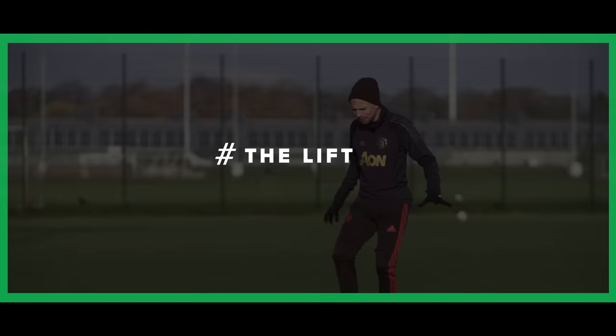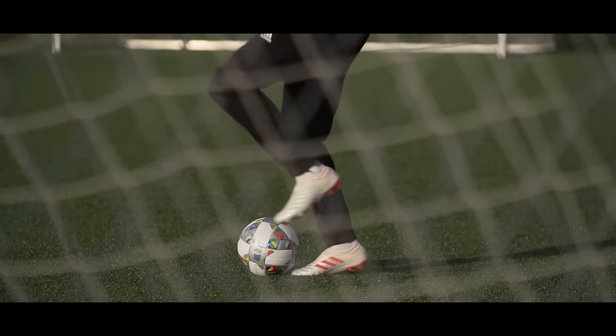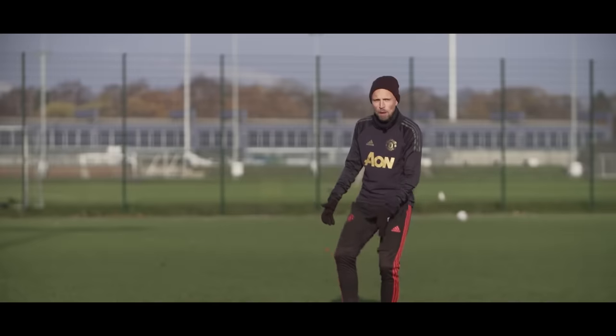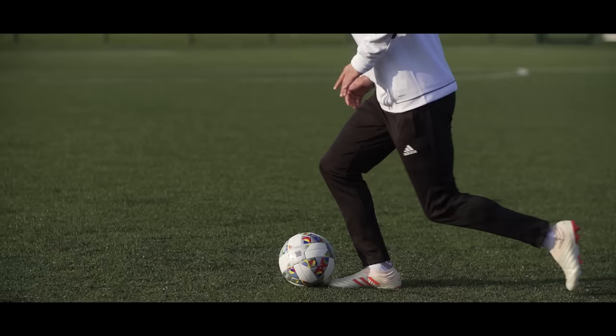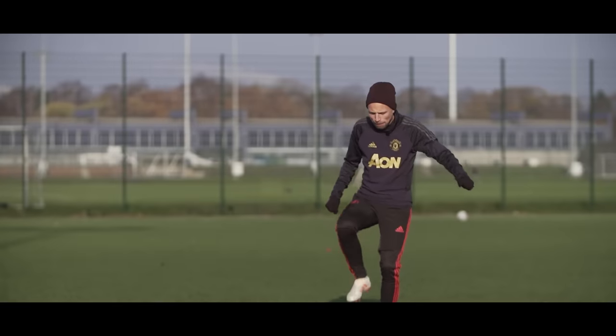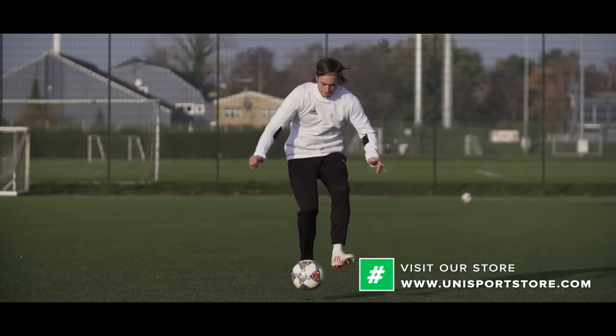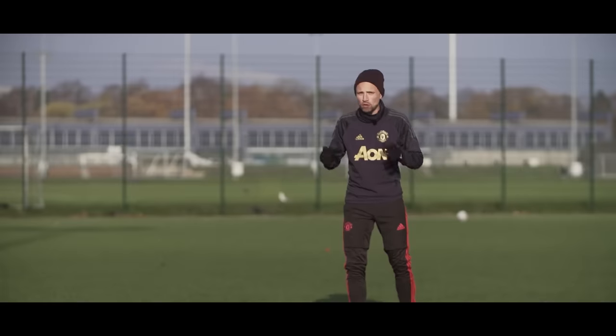The next step is called the lift, which is actually a lot more simple than you might think. Bend your knee and simply lift your leg up without moving either the foot joint or the knee itself. Don't scoop the ball up, but simply lift it by taking up the foot, and while you do that, at the same time make a small jump with your weak foot.